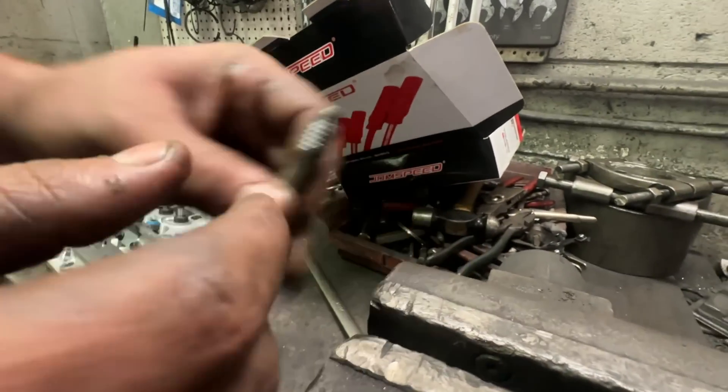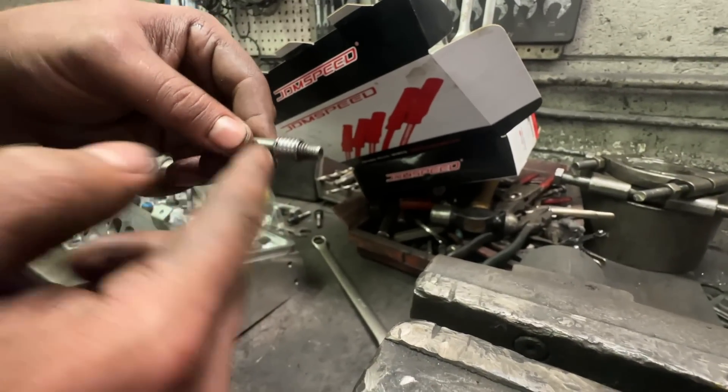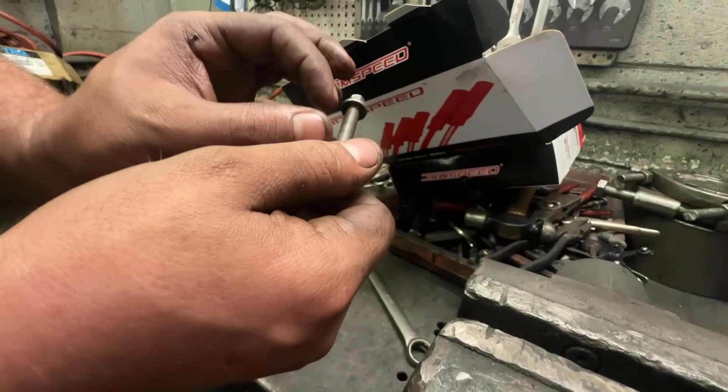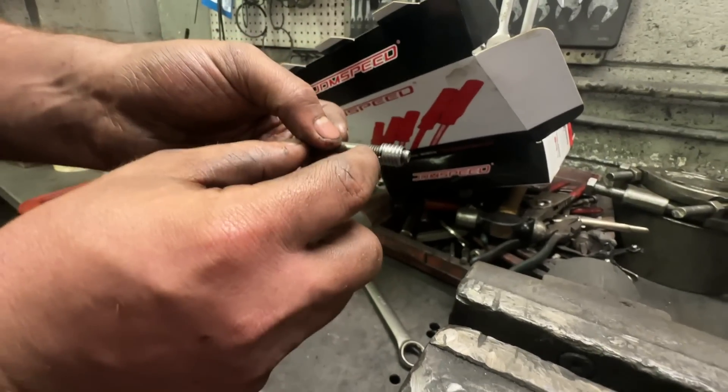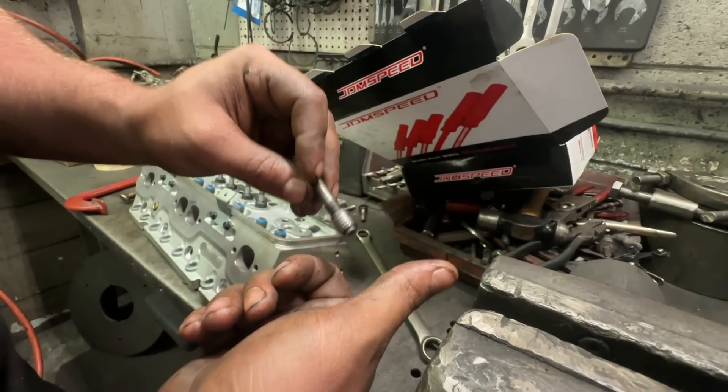If you just put the bolt in there like that, it's going to screw all the way down until it gets to the end of the threads and you won't be able to get it back off the bolt. And even if you put a bunch of nuts on there so that it's got some space, it'll get too tight against the nuts and you won't be able to get it back off without messing up the threads you just re-threaded.